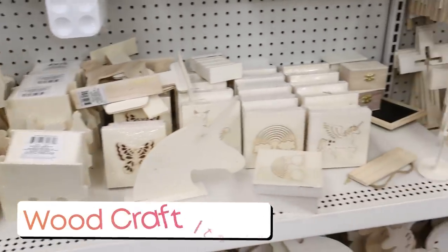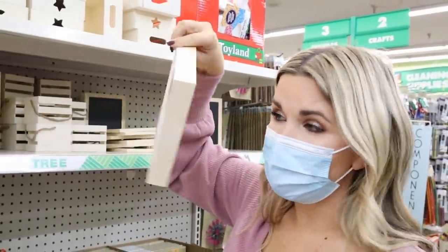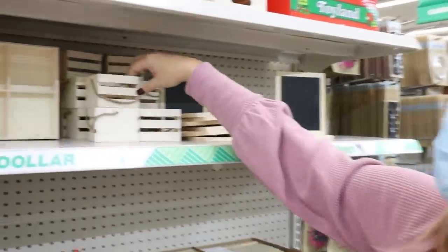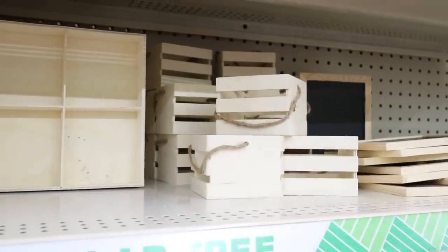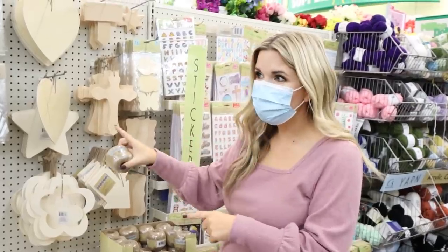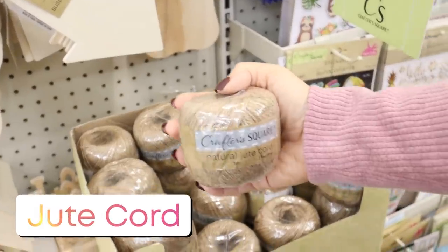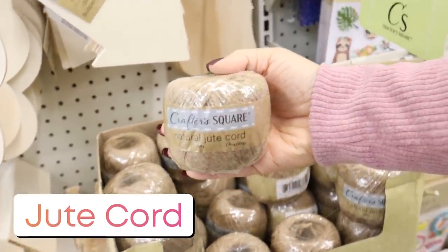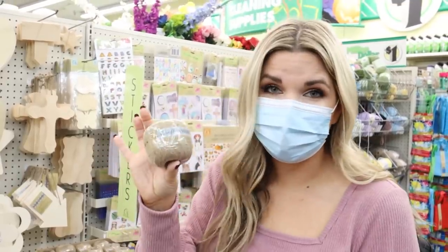Every time I come to Dollar Tree they have new wood craft items, so make sure you go down the craft aisle. I love this little compartment — I'm going to get six of these and I have a DIY in mind. This square-shaped little crate looks new too. Always check out their wood stuff. When I'm in the wood section, I also like to get this crafter square jute cord. It's really small, so it's great for projects where you have to fit the string through beads or you're making a garland. I usually have this and a thicker one, but I've been using this one most of the time.